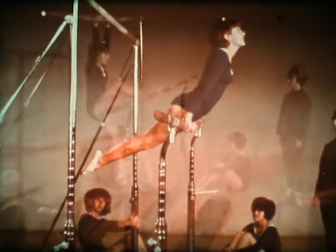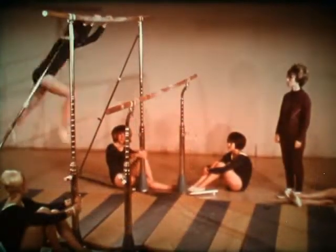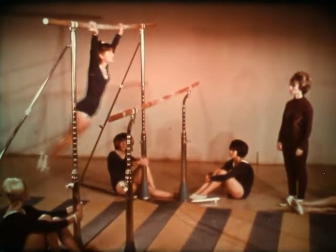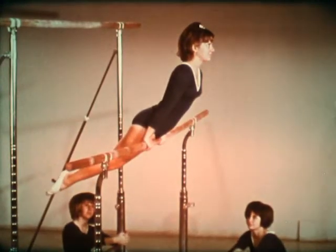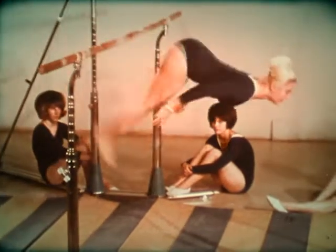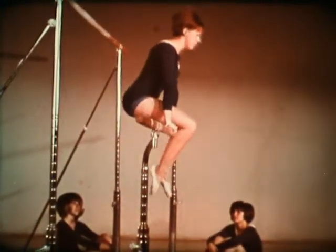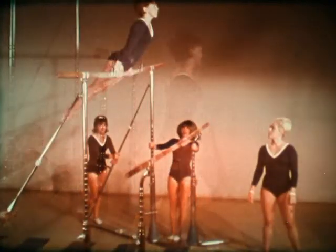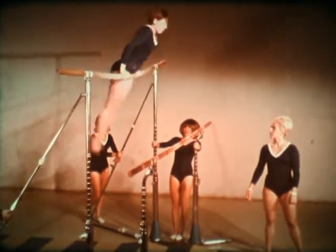A more advanced variation is to follow the hip circle with an eagle catch. If you're a beginner, you won't be trying this for a while. Dismounts are just as numerous as mounts. Some of the basic dismounts are forward roll, little drop, and big drop. And just for fun, here is a very advanced dismount called a hecht.